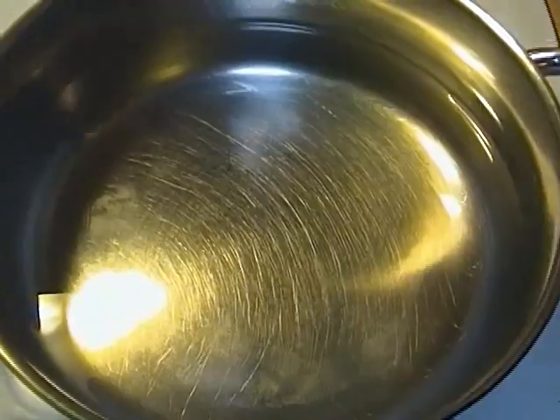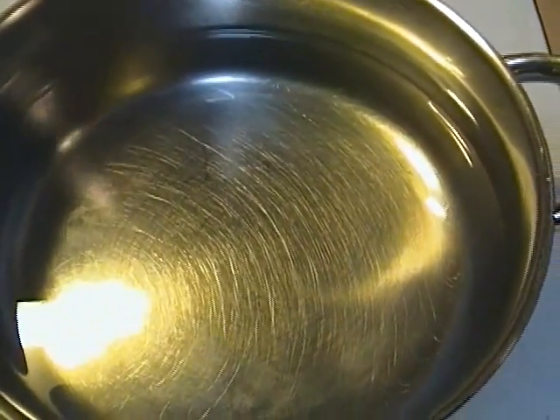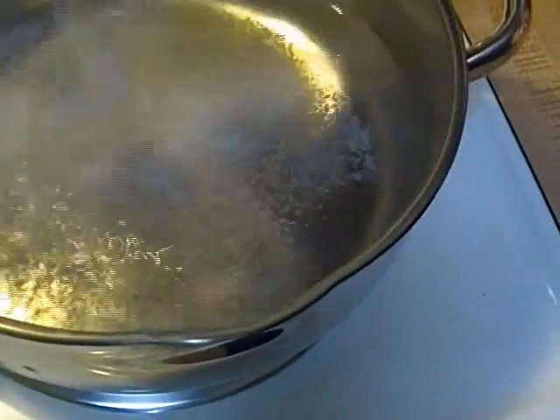It is cold water. Now I'm going to put it to boil and add a generous amount of salt. I don't want anybody commenting about the salt.